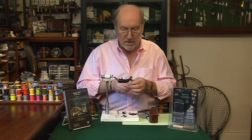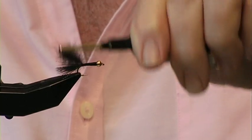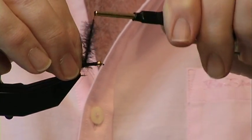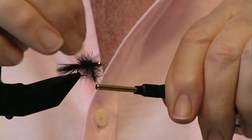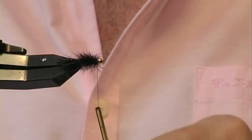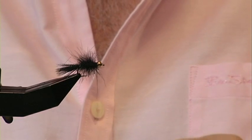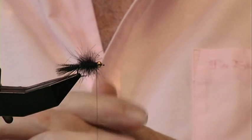Now we're going to wind this forward to make the body of the fly. As we do that, we're going to hold back the fibers — keep holding them back, hold those fibers — there we go, a nice fluffy body. Let your bobbin unspin.